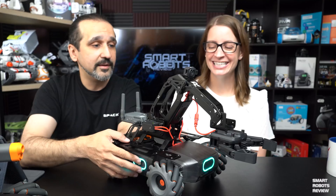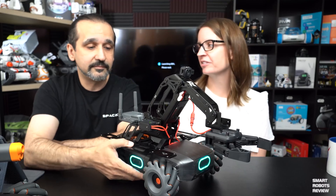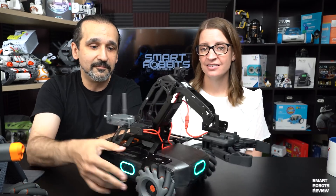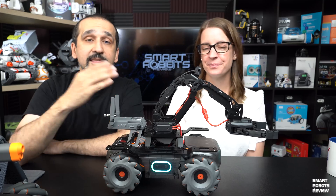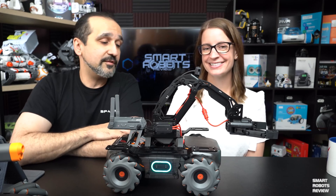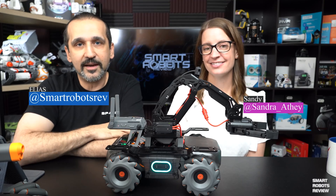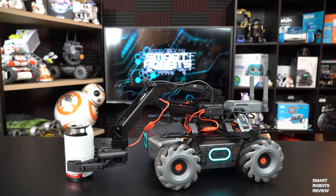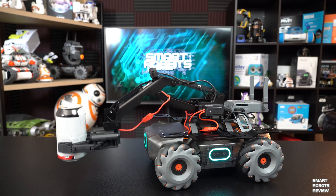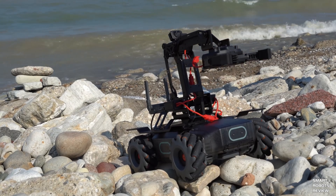Cool robot. I'm excited. I love the educational implications of this one in particular — it's going to be amazing. Thank you, DJI, for providing this robot. And thank you everybody for watching Smart Robots Review. If you like the show, please feel free to give us some feedback. Subscribe if you haven't subscribed, leave a thumbs up — all that matters to the show. It helps us rank so that other people can find it easily on YouTube.